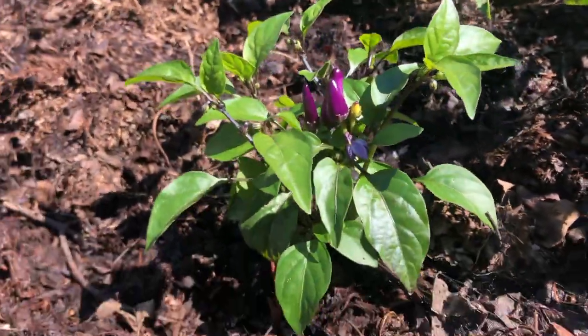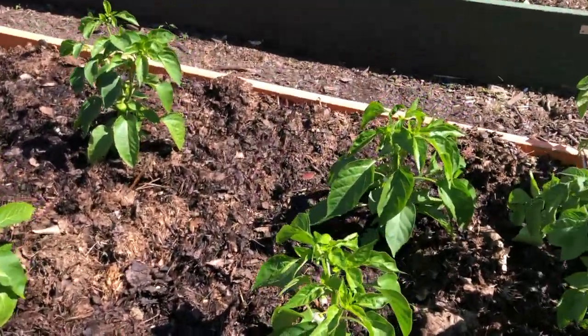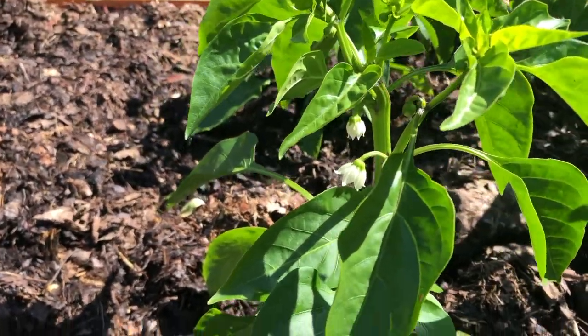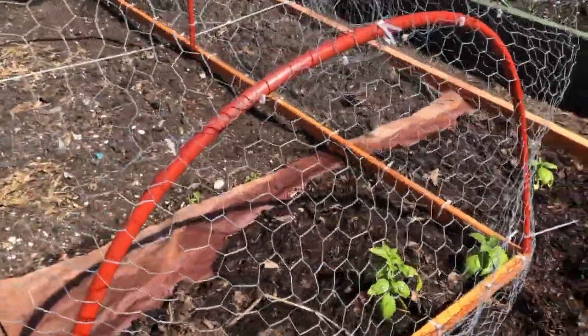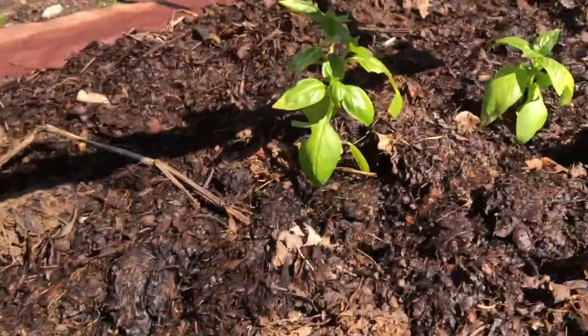Here's another plant I'm trying new for the first time — this is an aurora pepper. I'm kind of a sucker for colorful things, though I'm not sure why I did this because aurora peppers are supposed to be hot. These are miniature red bell peppers and they have flowered but have not produced fruit yet, so we'll check back on those in a while.